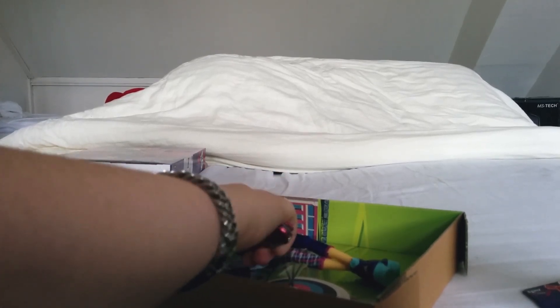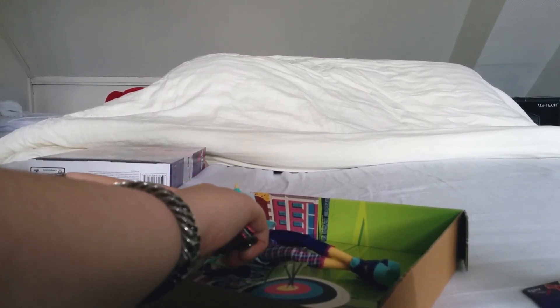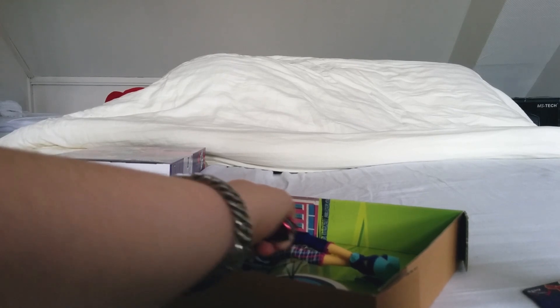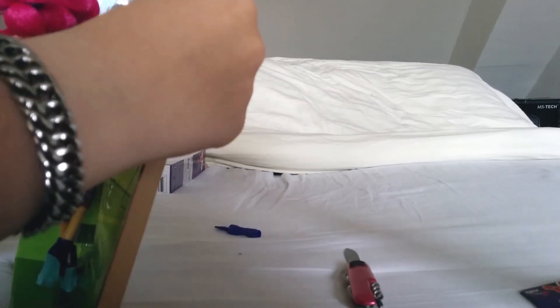Just like this cool doll, she's secured with a lot of bands. You need a knife or scissors to open her up. It's incredibly hard to remove the rubber bands.